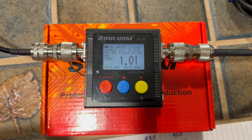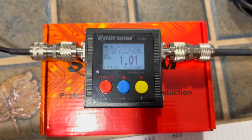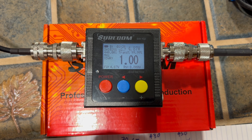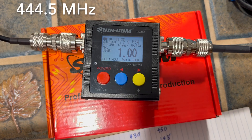Look at that — SWR 1.1 at five watts. Let me write that down — 1.01, which is pretty good. Let's type in 440 now. We're at 1 — I'm liking this. And then let's do 449.500 and key up. That's 1 also.